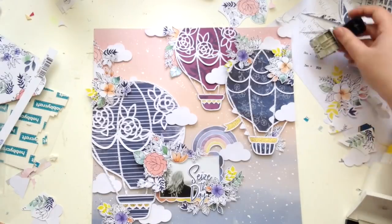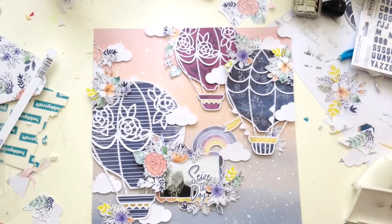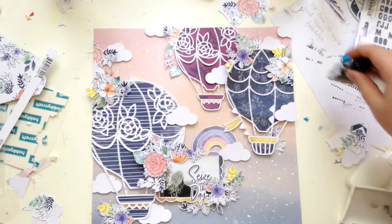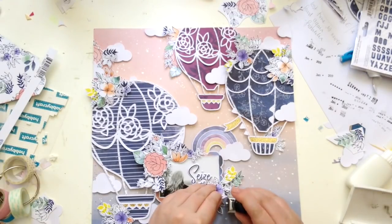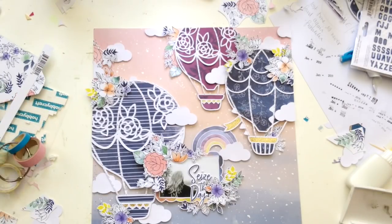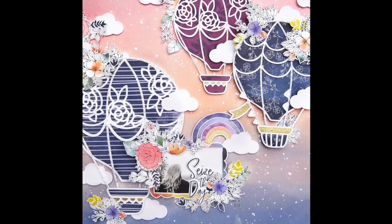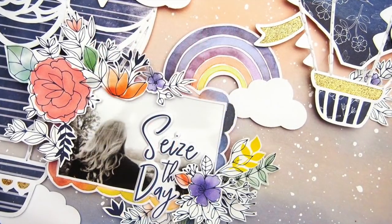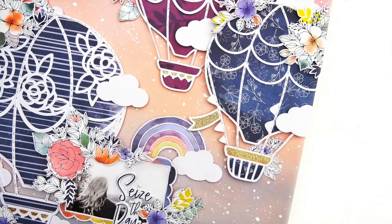The final thing to do is stamp the date - something I need to remind myself to do this year because I'm so bad at remembering. So that's pretty much everything - really simple but hopefully you'll find it inspiring. I really love the Indigo Hills collection, and after all the Christmas madness it was nice to get back to it and use some of my favourite bits and pieces. Thank you so much for watching - make sure you like and subscribe, I'll leave links to everything down below, and I'll see you very soon!